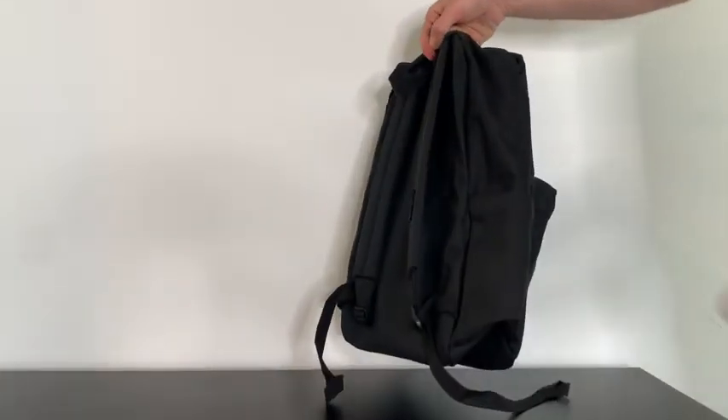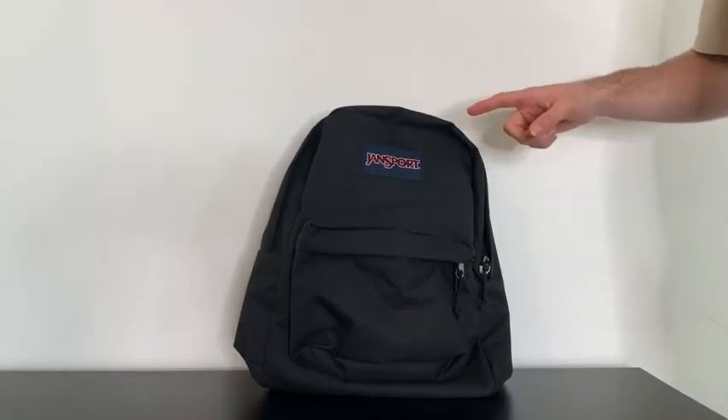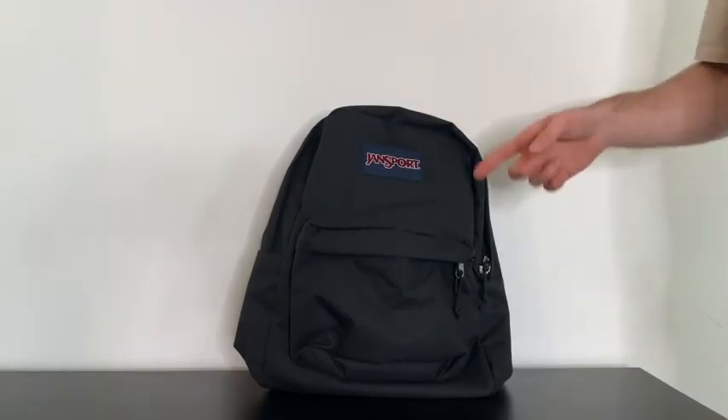Looking at the sides, there's actually just one bottle holder. In my opinion, you can't go wrong with the Jansport backpack — it's super simple and will last you a very long time.